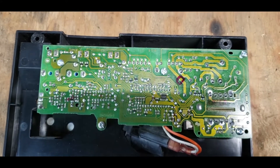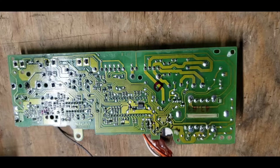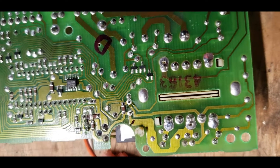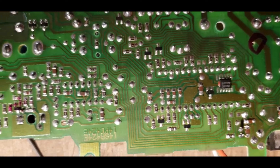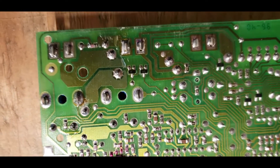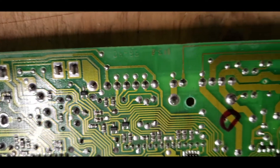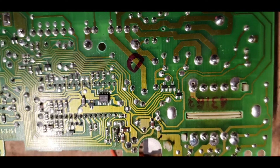I'm going to inspect it for bad solder connections and look at some capacitors. The next thing to do is remove the circuit board. You want to look it over for fractured solder connections or just bad solder joints in general. This one looked pretty good. Sometimes they do see a lot of vibration and they could be broken.